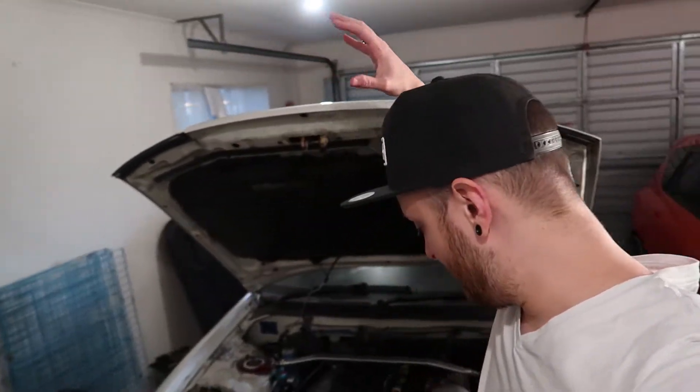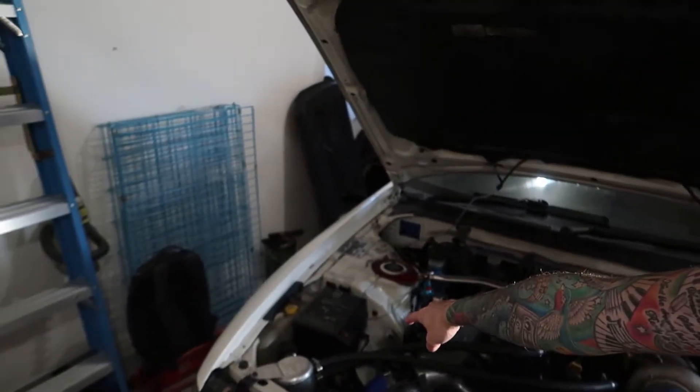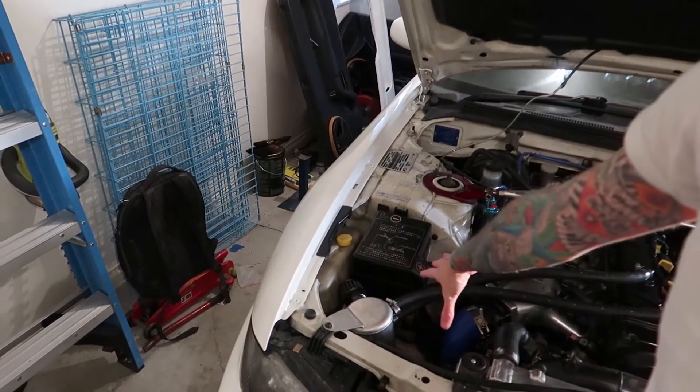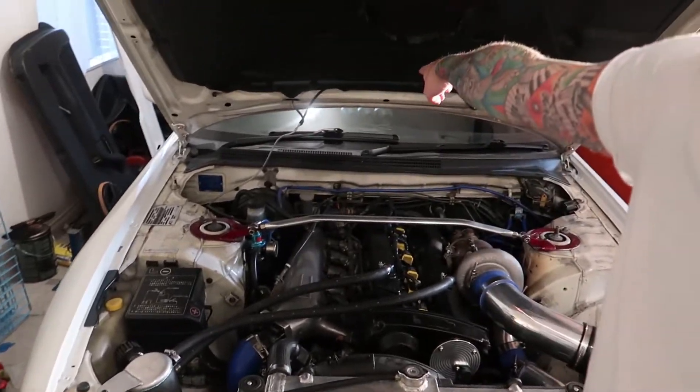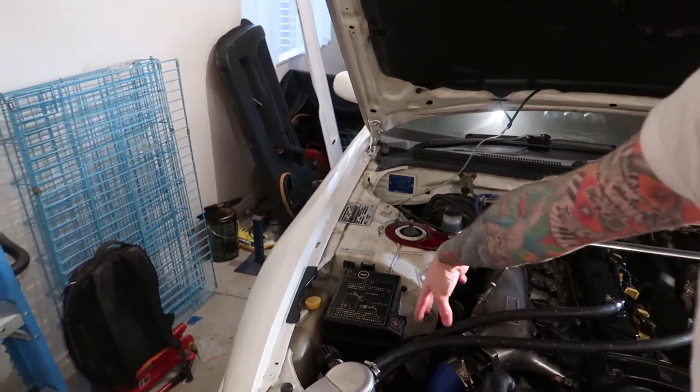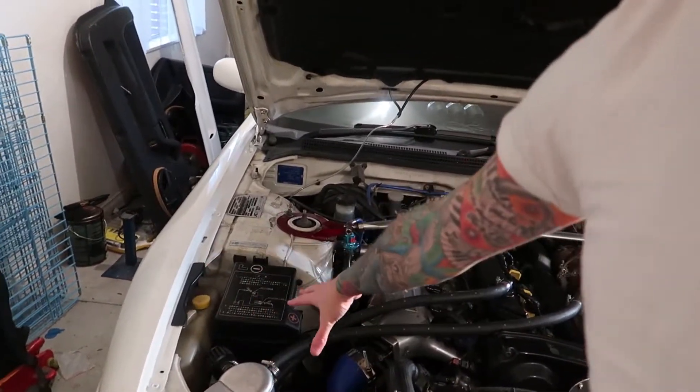Today I'm going to be doing a video on how to do the relay mod on the R33 Skyline. You can do it on the sedan and the coupe - the only difference is that the sedan has its battery up front, whereas the coupe has it in the boot. For the sedan, you'd have to run power from the battery into the boot. I'll take you through the steps on how to do it.